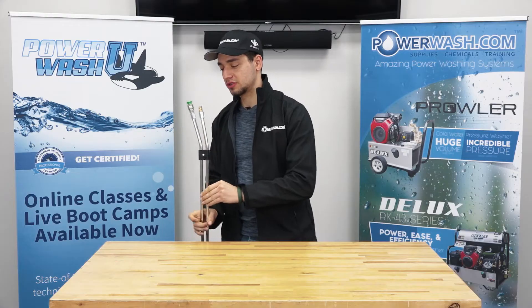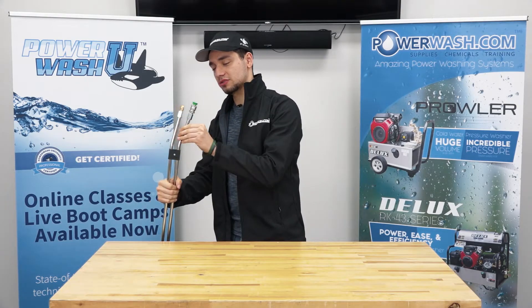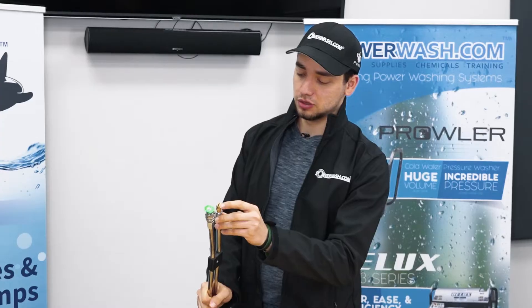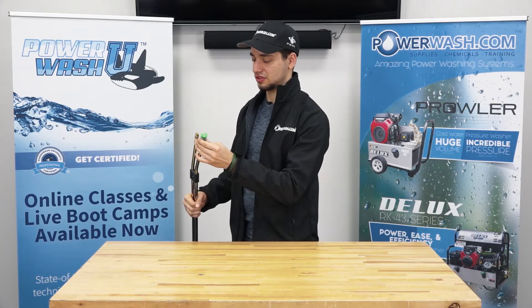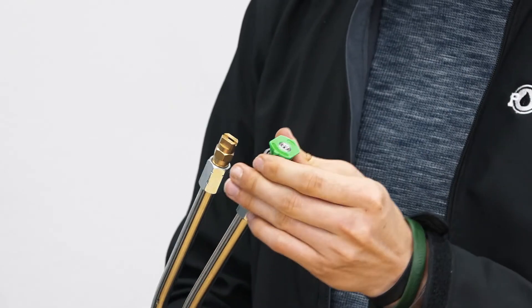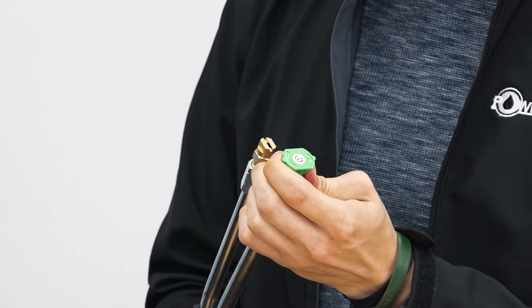So one of the first things we're going to notice is that we've got two nozzle tips instead of one at the end there. We're going to have a low pressure 65 degree nozzle that comes with it, and then we've attached a quick connect with one of our standard 25 degree nozzles on the tip as well.